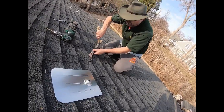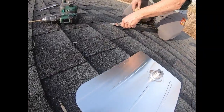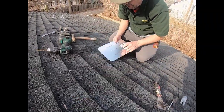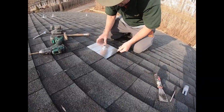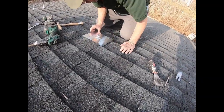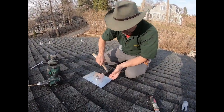Next thing we have to do is gently work it — you don't want to wreck your shingles. Scrape this shingle up, got her up good. Center it right on the hole. Of course your foot never always goes all the way up, just got to help her out a little bit.